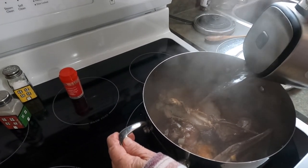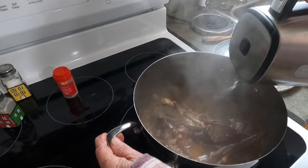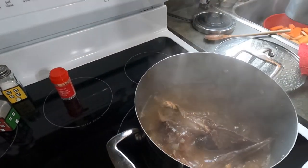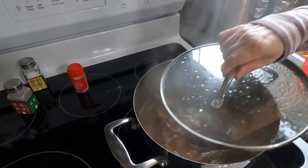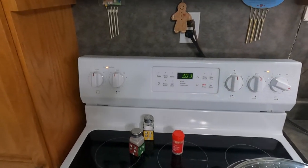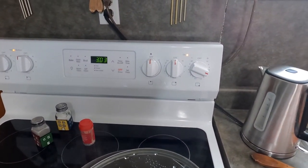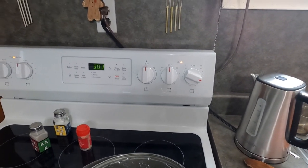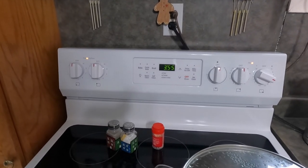She already boiled up the kettle and now we leave it simmer for about an hour. It's 3:02 on the clock and we're only on setting three on the burner.